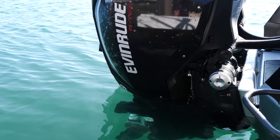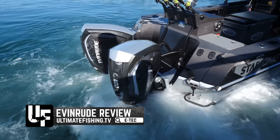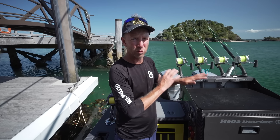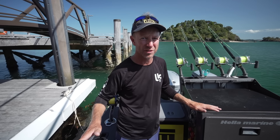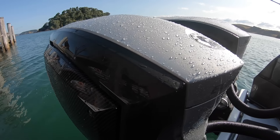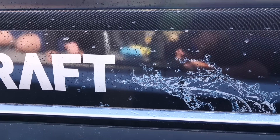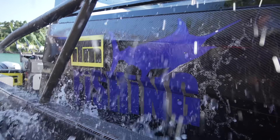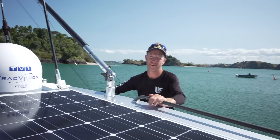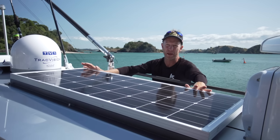I don't ever want to be out at sea worrying about running out of power because it's not the sort of place you can pull over and get a jump start. Loads of power — and like everything else on this boat, I've gone for overkill, overspec, and best in class. And talking of best in class, right at the very back of the boat is the power plant. I've gone for twin engines this time, which gives me the ability to have the iDock and a little bit of extra grip in the water. The E-Techs are best in class for economy and low emissions.